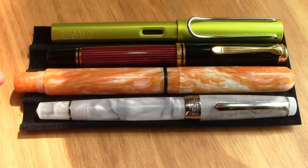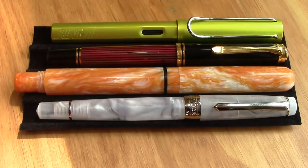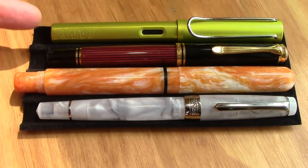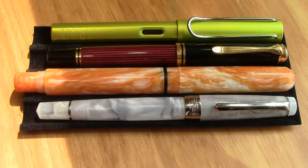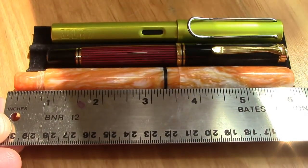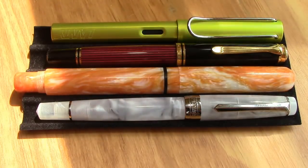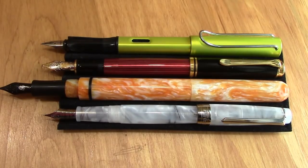The first thing to note about the Elemental is it's a big pen. It's a long pen. It's a girthy pen — it makes the M800 look small. The M800, the Lamy All Star, and the Pen BBS 309 are all almost exactly the same length. Jim is known for making larger pens, though he also makes a series of smaller pens. If we take a look at a measuring device, you can see it's over six inches capped, which puts it in the oversized category. Posted, this pen takes on a much larger size.